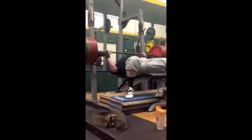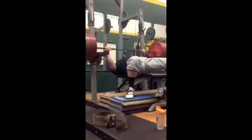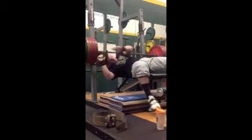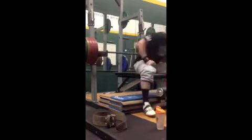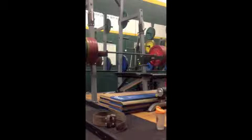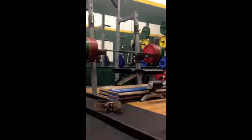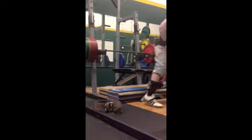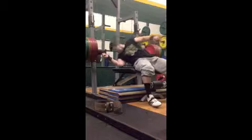You'll see also that I'm wearing Olympic shoes — fairly aggressive heel Olympic shoes, I think they're one and a quarter inches high at the heel. It pushes my knees forward much more than I would like, but at the same time with the butt wink and pelvic tilt issues I have at the bottom of the squat, I'd rather have my knees push forward than slip a disc.